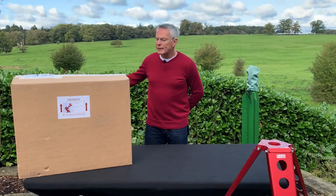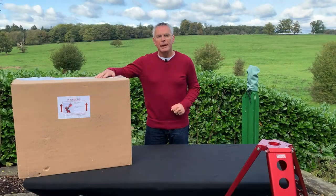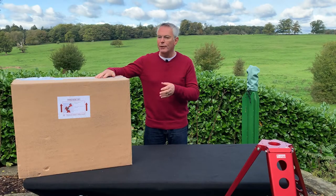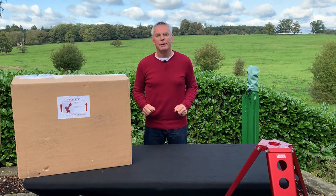The mount ships in a very strong box with lots of foam to protect it, with compartments in the foam for all the bits and pieces. I'm going to pause the video here so I can unpack the contents of the box onto the table and go through it with you.